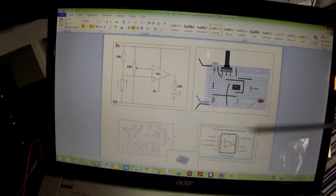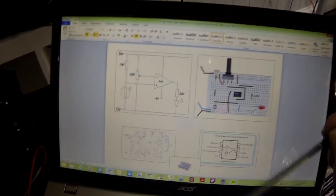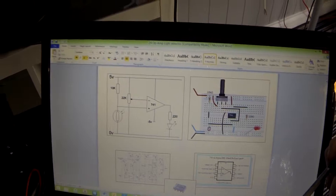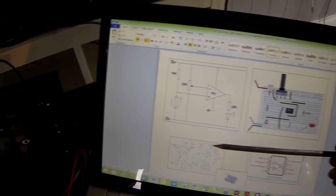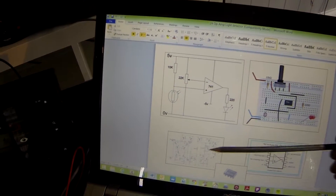This is an 8-pin IC, very much like the 555, and those two ICs are probably the most commonly used ICs in the world. As a matter of interest, the internal view of a 741 looks like this, which has many many transistors, resistors, and capacitors.